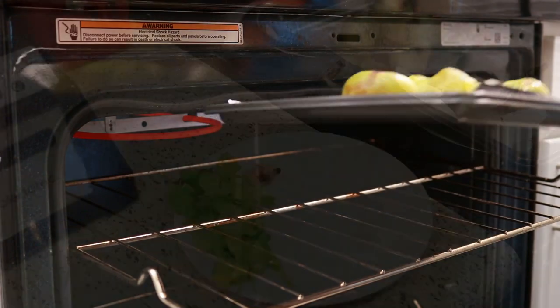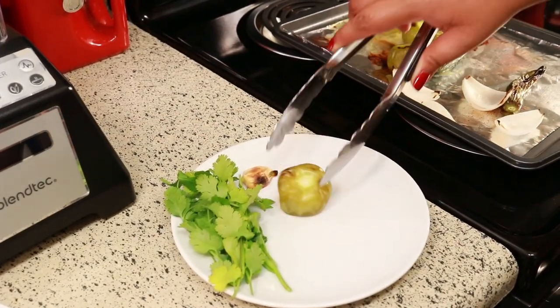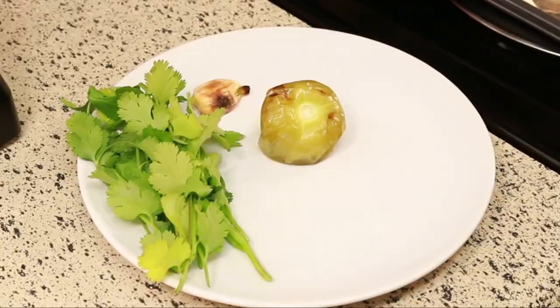Now it's ready. I'm just going to take everything off and put them on my plate to cool off a bit before I blend it.